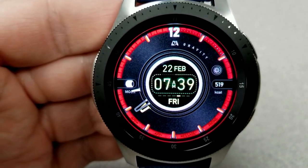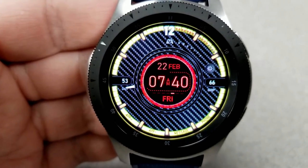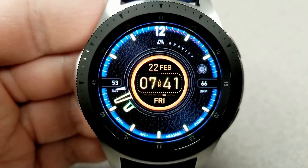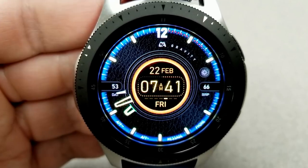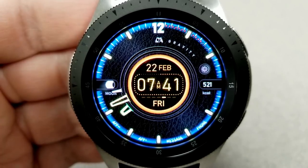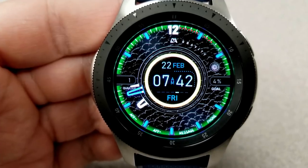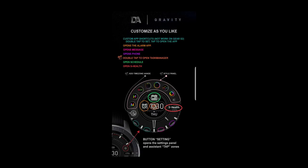Besides all this customization, you also have a variety of display features and activity information shown through a rotation function, so every few seconds you get details on the left and right-hand sides — your moon phase, month, week and day count, total steps count and goal, distance moved, floors climbed, heart rate, and calories burned. Right at the top of the face there are red dots which depict the amount of power remaining. Lastly, this comes preloaded with a number of useful fixed app shortcuts as well as two customizable shortcuts.